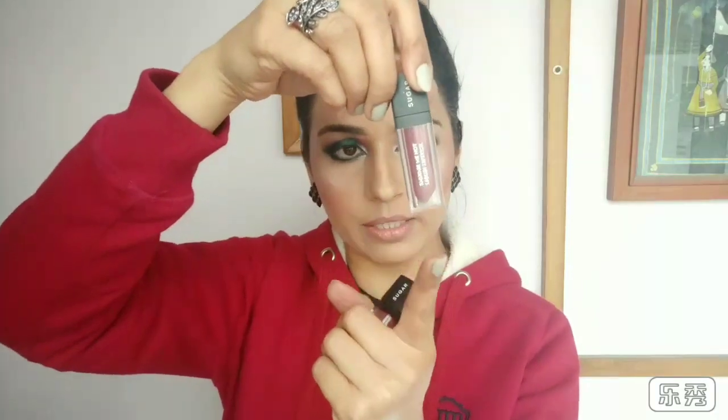Let's start today's review. As I always do in review videos, we'll talk about the packaging. I don't like the cardboard box, but I'll talk about the inner packaging — I really like it. It's transparent and the cap on top has a matte finish, and you can see it in a bullet shape. This lipstick looks very cute.